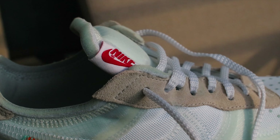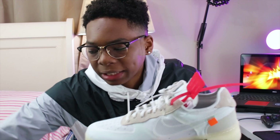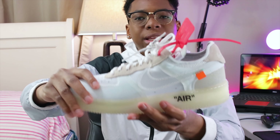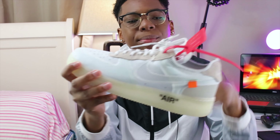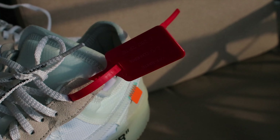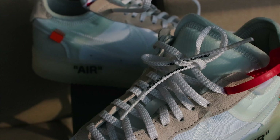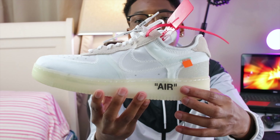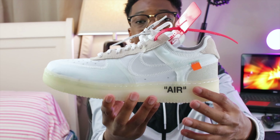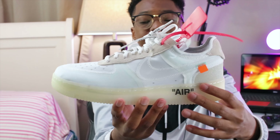I'm going to do an on-feet review for you guys. The zip tie I got is not the correct zip tie — this one is from Converse. I also pulled the zip tie because I was trying to get it out; I didn't know it was that hard to pull out. When I went on YouTube I figured it out — this is my first Off-White shoe so I didn't know. The Off-White air logo on this side is translucent so you can't see it clearly, while this one is more defined.